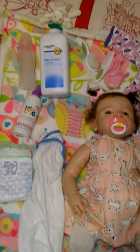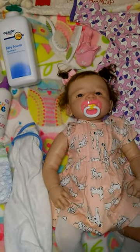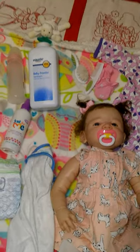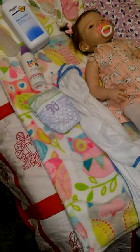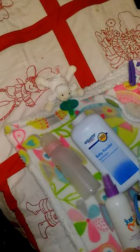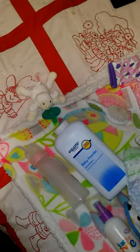Hey guys, this is going to be my night routine of how I get little miss Sutton ready for bed. I'm just showing you what I have for her and what I need to get her ready. I give her a bath, so here's her towel, a fresh diaper, wipes, powder, hair care, and her bottle that needs formula.